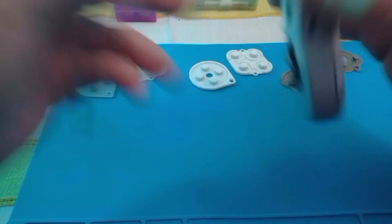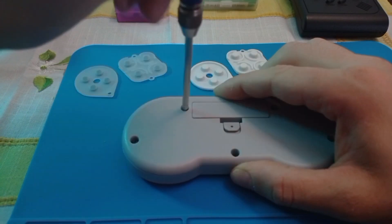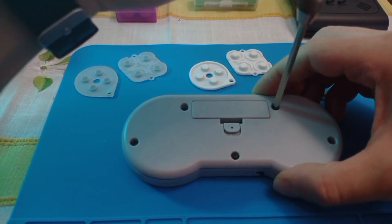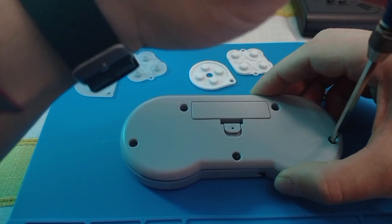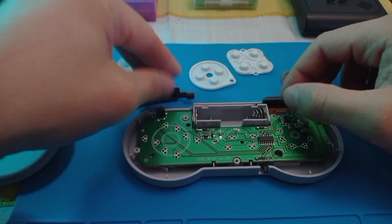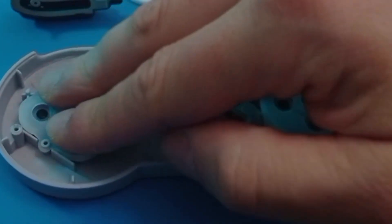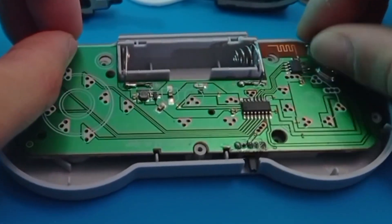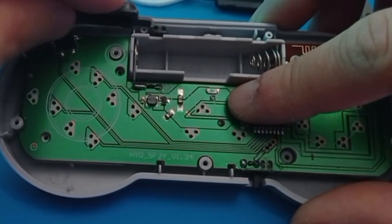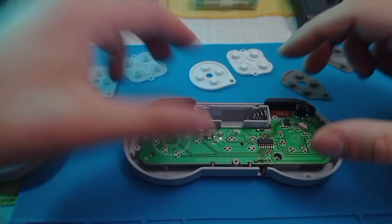Let me explain. With these controllers there is a lot of pressure on these membranes — we can say the controller is badly built. But the interesting thing with a lot of cheap consoles and controllers is that if you play with the screws you can get a good experience. I am using the original membranes; they are very stiff but since they were built for this controller they are the best kind of. If you release the screws a little bit, as I am going to show, it will improve your experience.